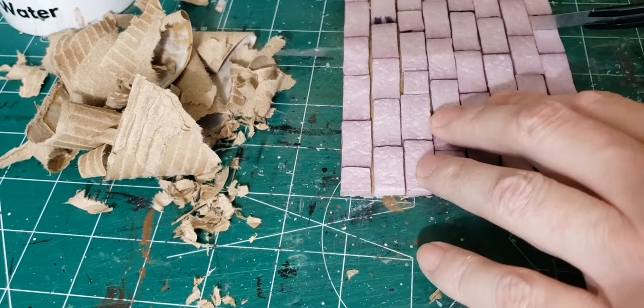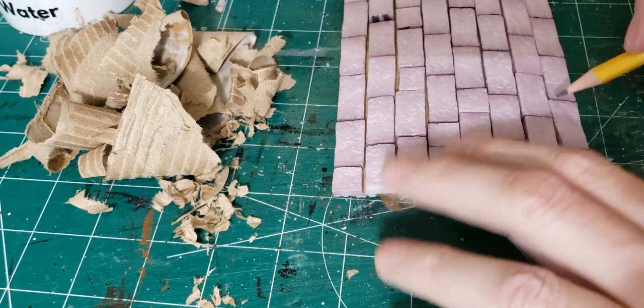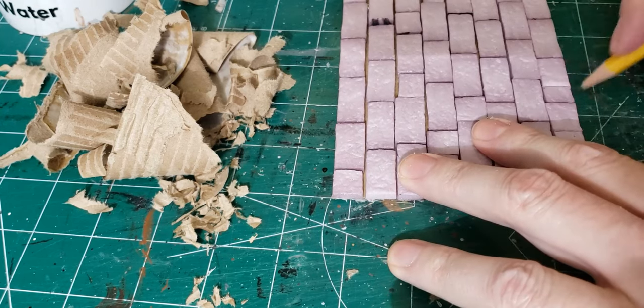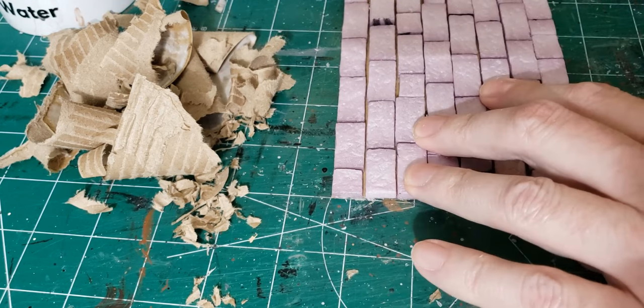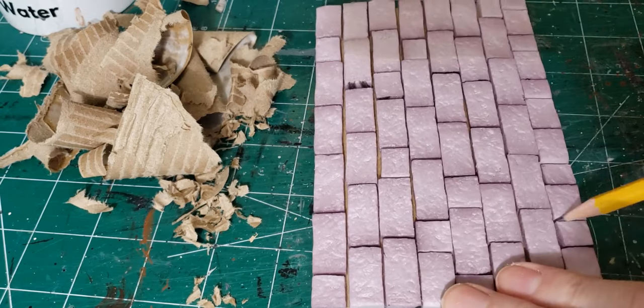The first thing I did was remedy the problem I had with the bricks being too large. That was easy enough to do — just taking a knife, scoring the bricks at random intervals, and then using a pencil to widen up the gap in between them and make the bricks into several smaller bricks.